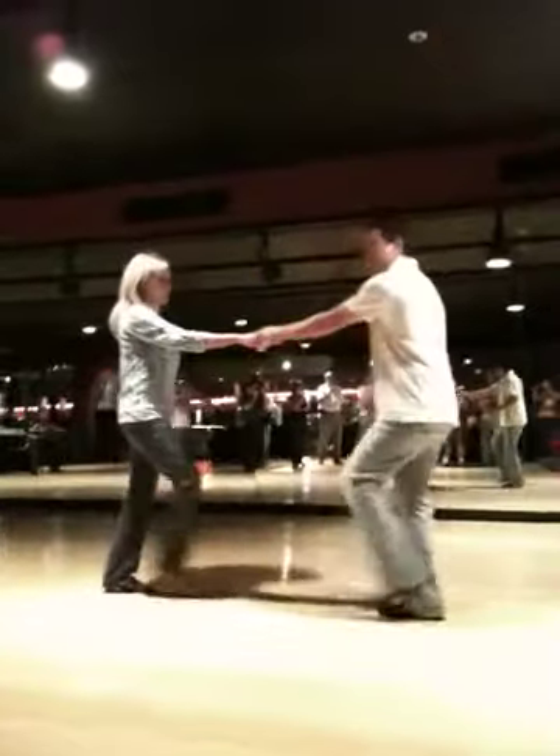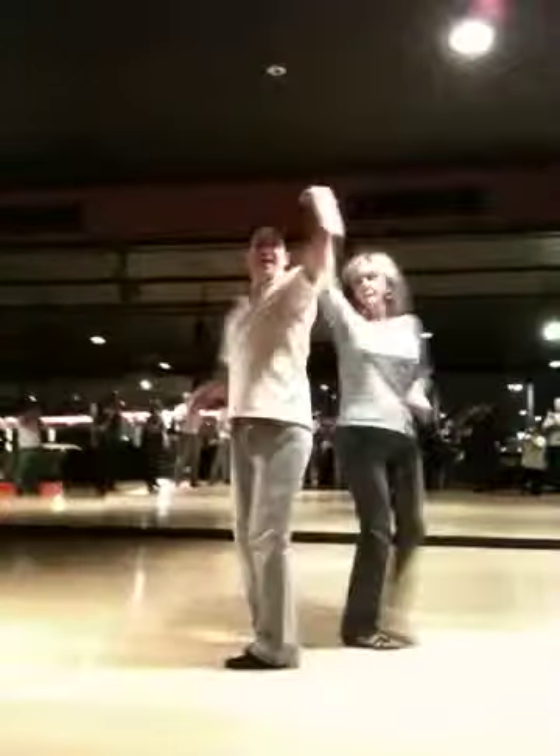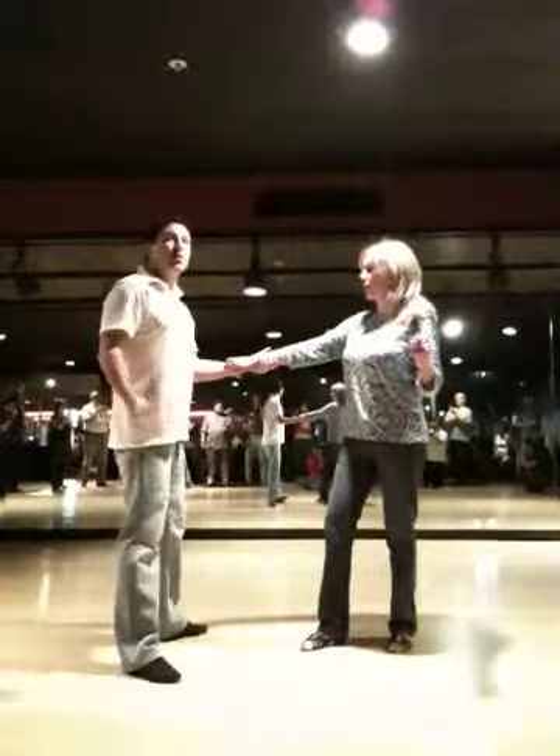One, yes — three beat hit. Seven, eight, one, two — spinning side pass. Five, six, seven and eight. Any kind of whip. Three, four, five and six, seven and eight, one, two, three.